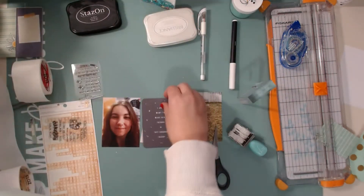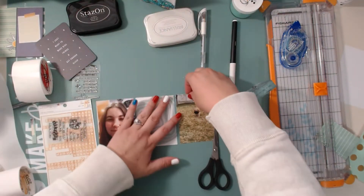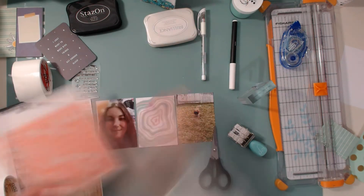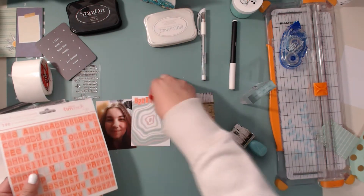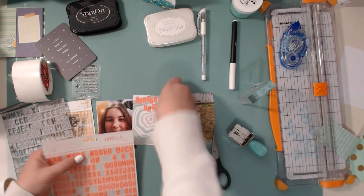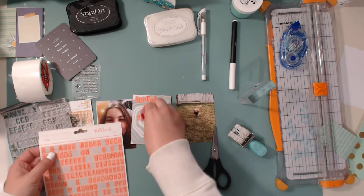I'm going to skip the card with the pictures of the guns and move on to these cards. The one to the left of my photo I knew I wanted it to say 'spring break hair, I don't care' — I just thought that was funny. Though I think it would have been cuter to just say 'spring break hair, don't care.'